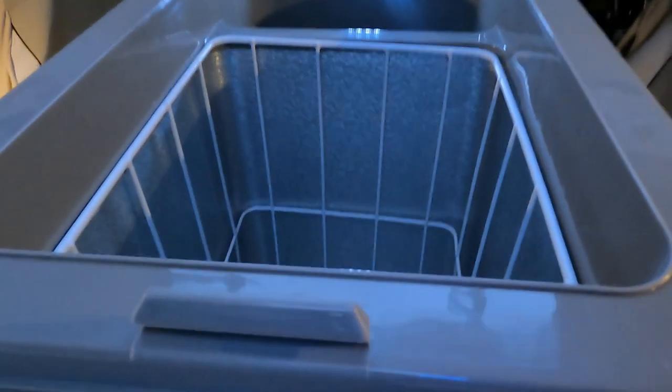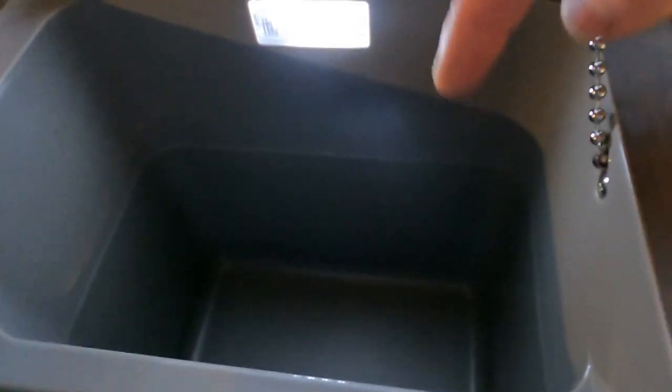I'm going to leave the lid up for a second - let's just have a look at what we've got in here. There's a big basket that's removable, and there's the fridge compartment on that side which is a nice deep one - that's going to come in super handy.